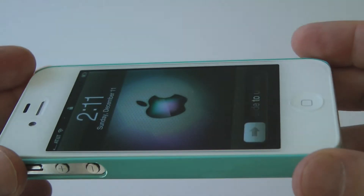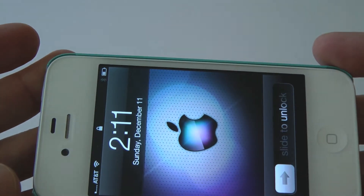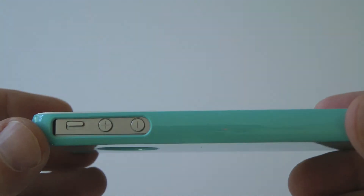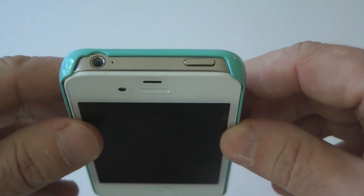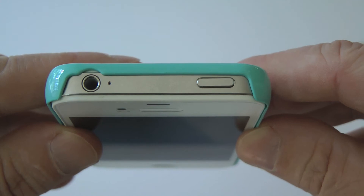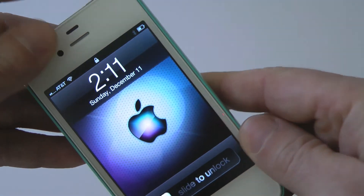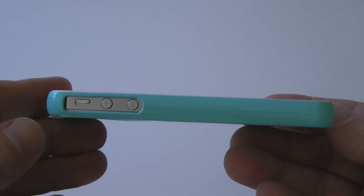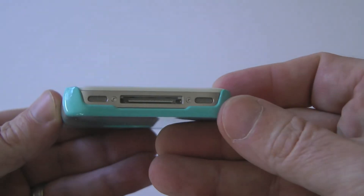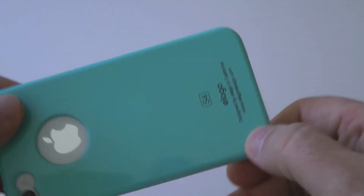If you look at the top, you'll notice that the case does not have a lip that comes over the top of the iPhone. So if you lay this case flat, you might have a problem with the screen actually coming in contact with surfaces. But overall, it's a good looking case. It comes in a number of different colors — this one has the Tiffany theme to it, with the coral blue.